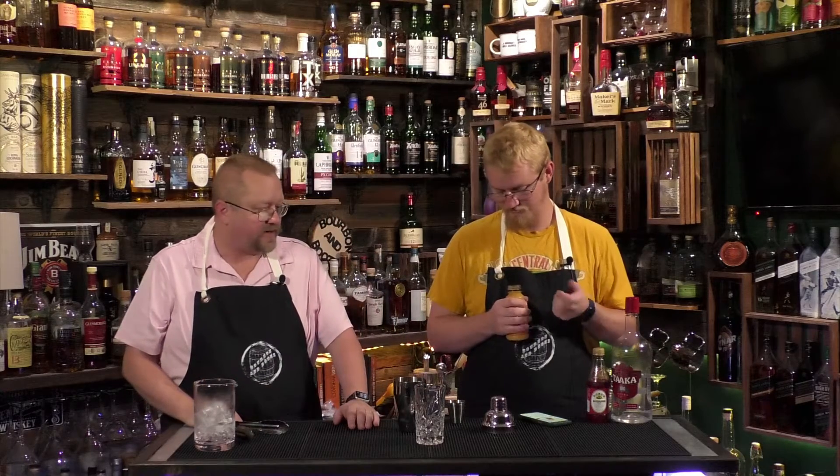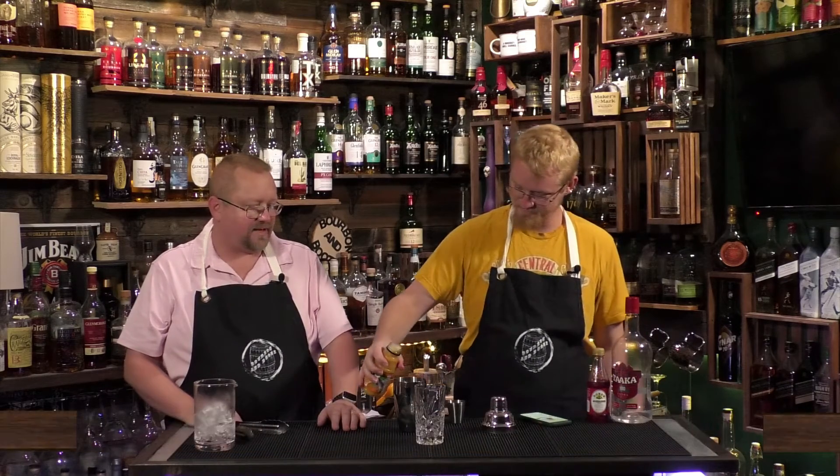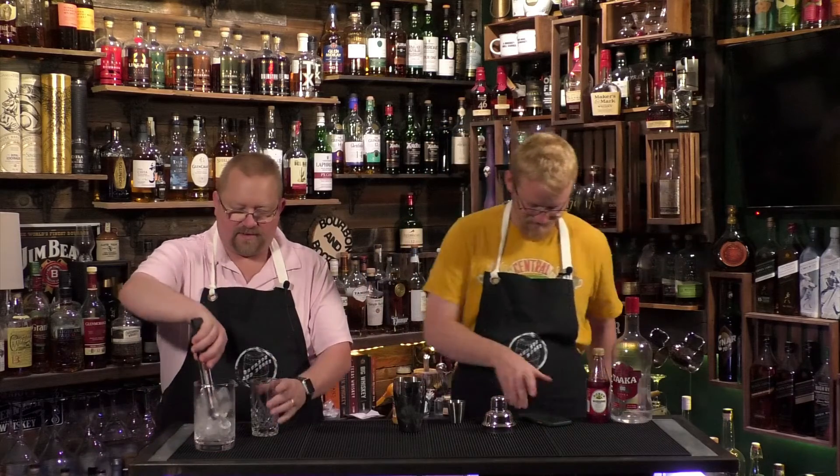Two ounces of vodka, and we're doing about a half ounce of grenadine. Oh wait — this is supposed to be a layered drink! It doesn't matter, we're pre-shaking it, but it's supposed to be layered — put the grenadine on the bottom. You're adding orange juice and then topping it with orange juice. We can layer it in the glass. Good, shake it, cool it down.